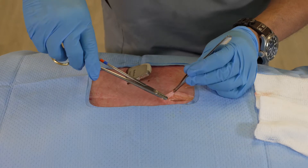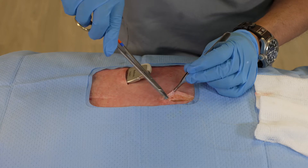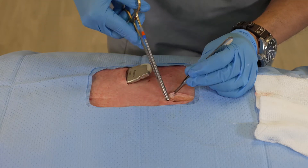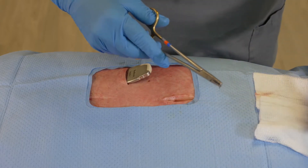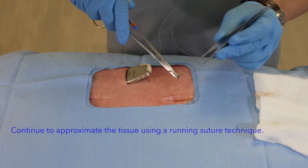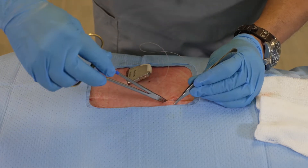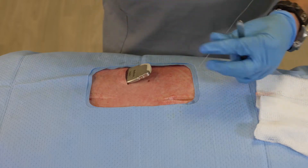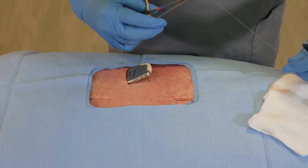What I'm going to do here is come back through and continue in this fashion for my deeper layer, and in doing so you can see the wound starts to approximate.